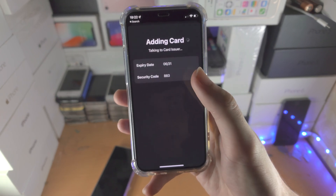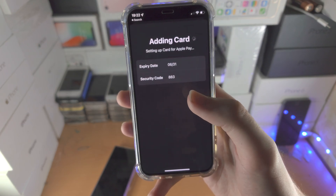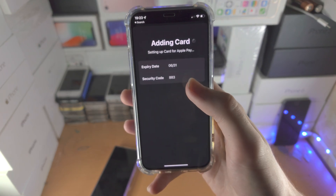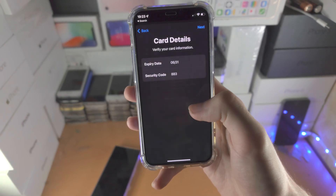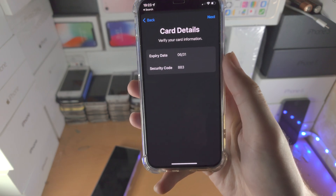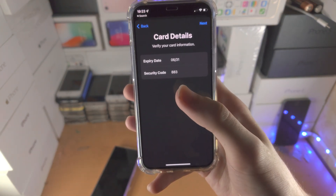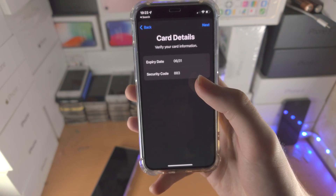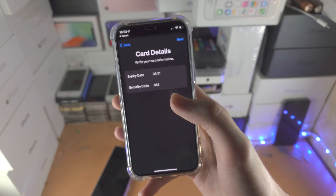Now for me of course this isn't going to work because I just made up the card numbers. For you it will work — if it doesn't, then your card numbers were incorrect. If you did add the right information, you would then be asked to verify you are the owner. You may be sent a text message or have to open up your banking app — whatever the bank requires will be placed on screen.